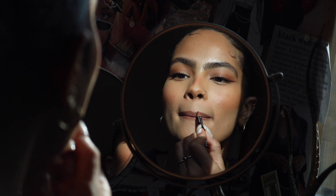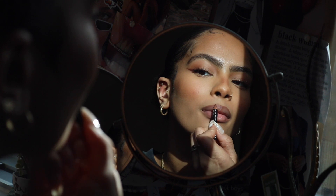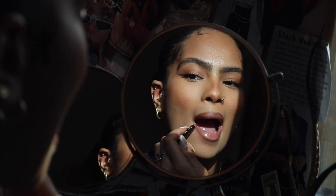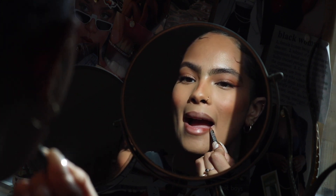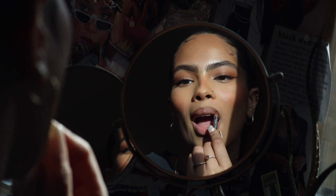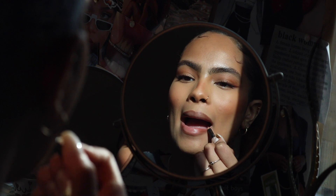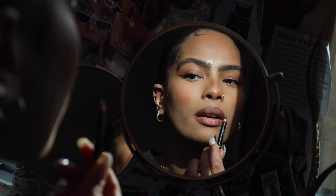I also like to use this darker brown color from NYX and just go over everywhere I just used the Nude Truffle color — this really adds a little more definition since it's a darker color. I especially like to use this on the outer corners of my lips, kind of like a halo lip. It does something for my lips, and it's one of my favorite combos to use together.